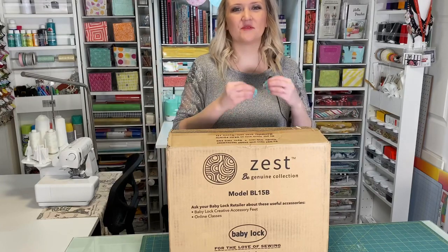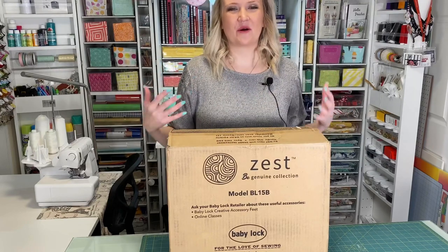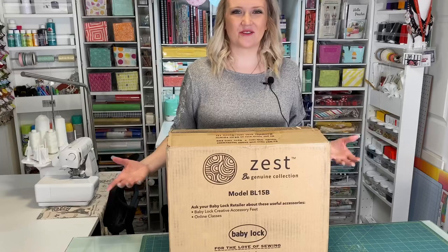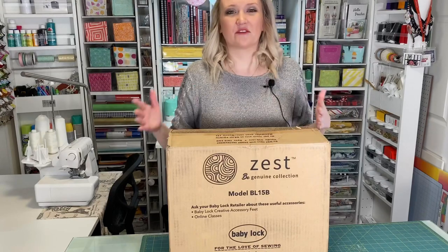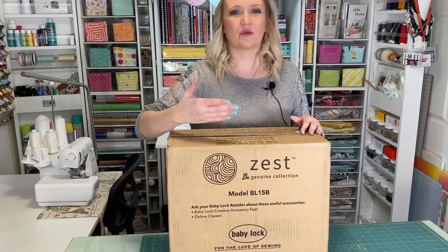Each machine has a different name based on the feeling that you will get when you sew and create with it, because sewing is just that — it's a feeling, it's an emotion and it brings out those emotions in you. They created these machines at different price points so that you can find one that works best for you, your skills, and your price range.